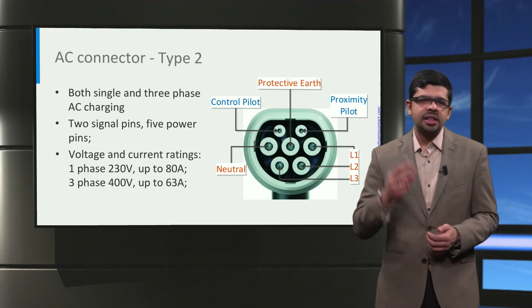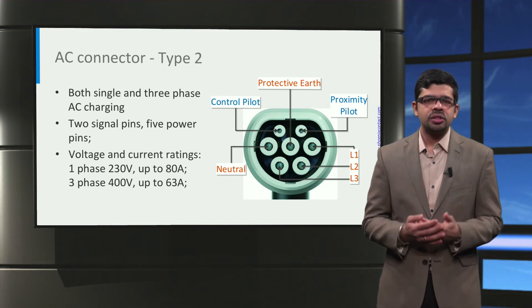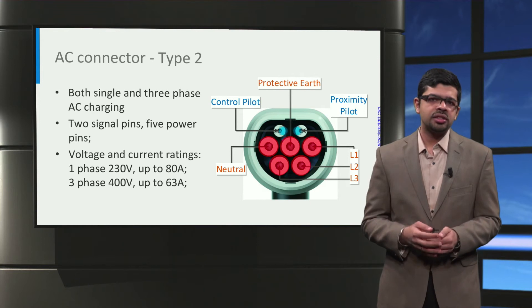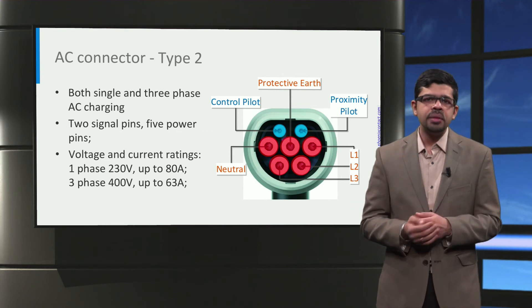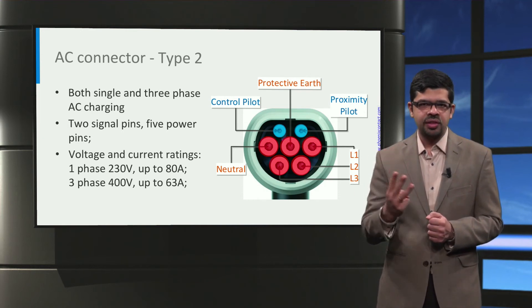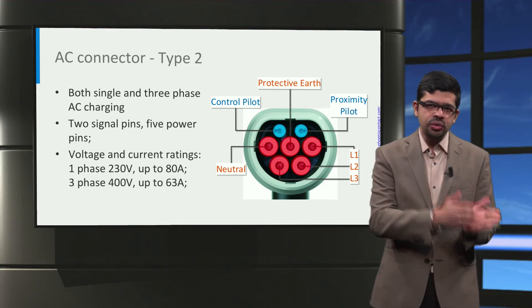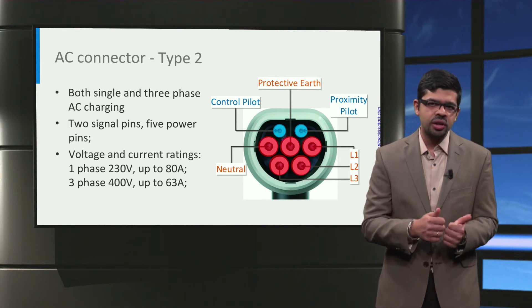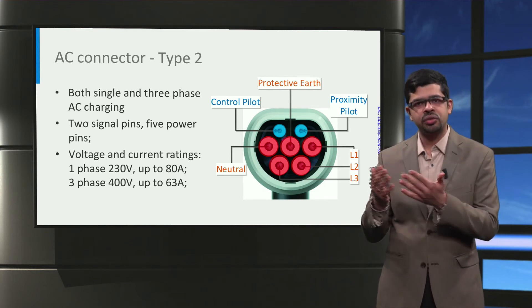Let us now look at the Type 2 vehicle connector, also commonly referred to as the Mennekes connector. The Type 2 connector, used all over Europe, is circular in shape with a flat top edge. The top row consists of two communication pins: the proximity pilot and the control pilot. The middle and lower rows consist of five pins for AC power transfer — three pins for the three-phase AC connection (phase A, phase B, and phase C), and two pins for the neutral and protective earth. The maximum voltage and current ratings are 230V single-phase up to 80 Amperes, and for three-phase, 400V up to 63 Amperes.